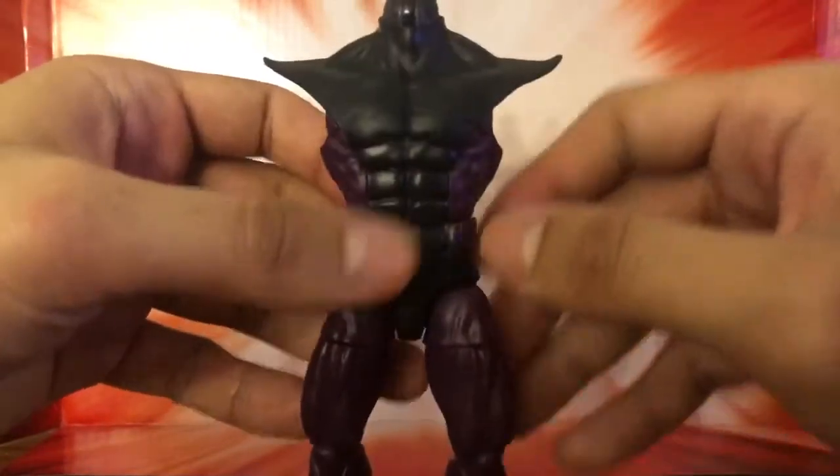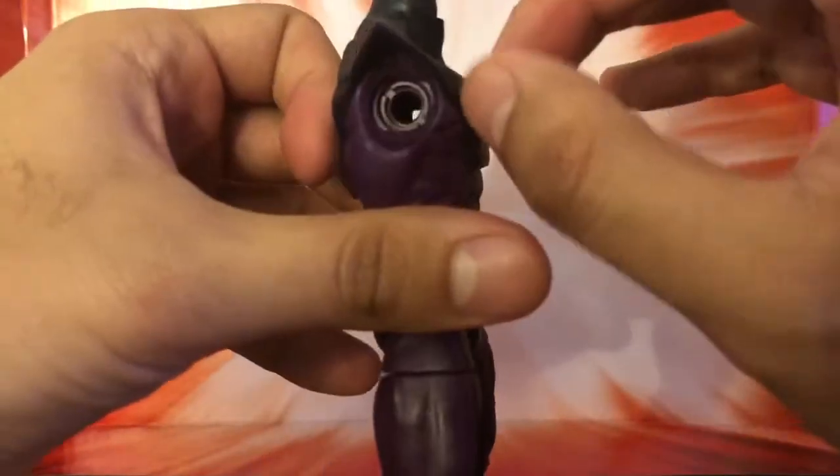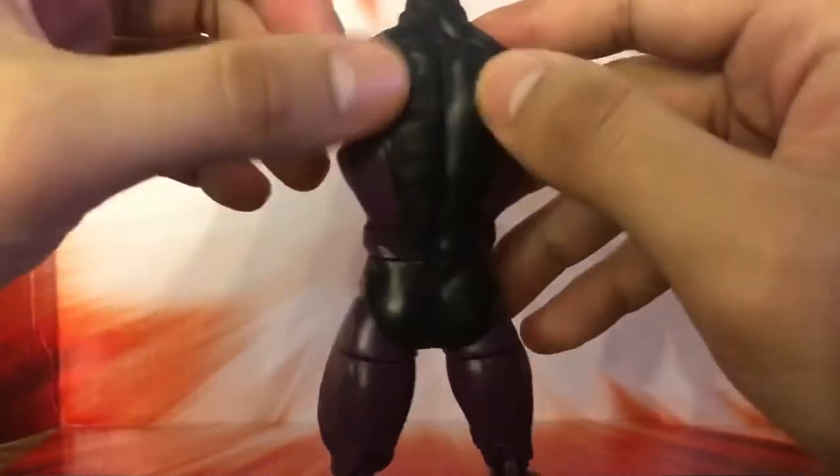That's the Build-A-Figure Super Skrull so far — left leg, right leg. We'll get into details right here: the chest piece pretty much added on really nicely.